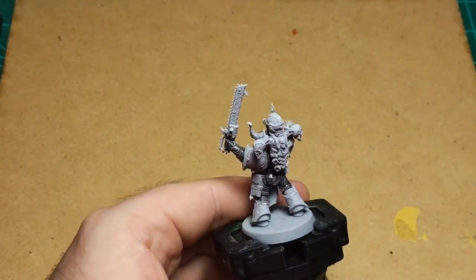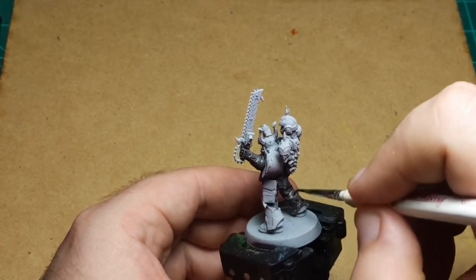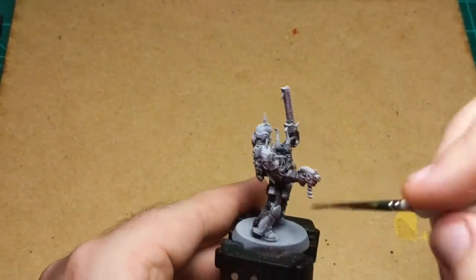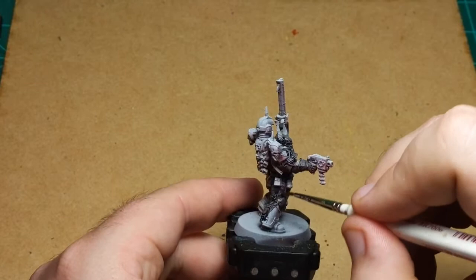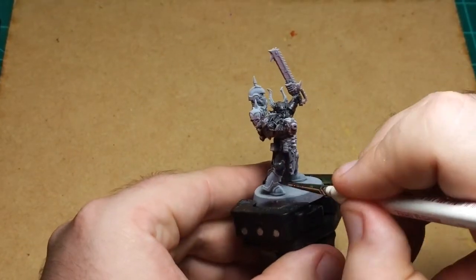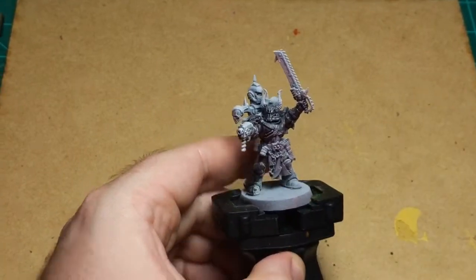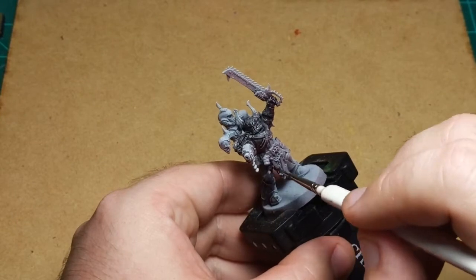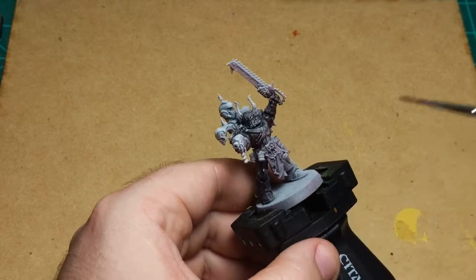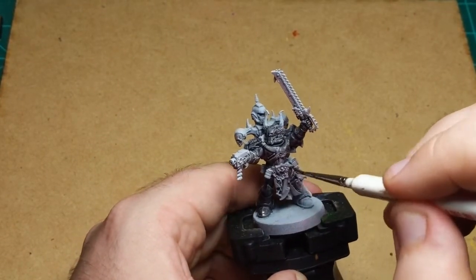I've never done anything like this before — neither the red glowing zenithal underneath nor highlighting the tops of contrast sections with normal paint. So we're experimenting two times over with this color scheme. We're either gonna get something really cool or we're gonna get hot garbage. I'm hoping for something really cool, but I will be okay if we end up with hot garbage. Not the end of the world.